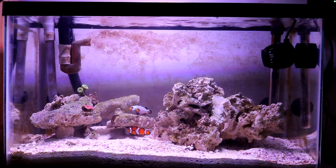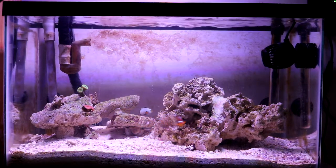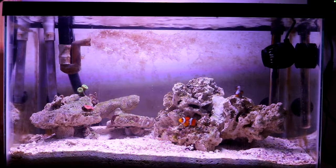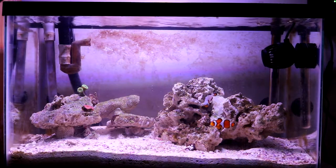My goal is to have lots of color on this tank. I'm also definitely going to add a toadstool. Let me know what other corals you think would be best for this 10 gallon nano reef.